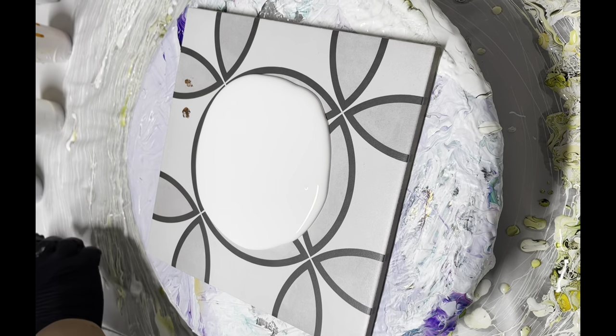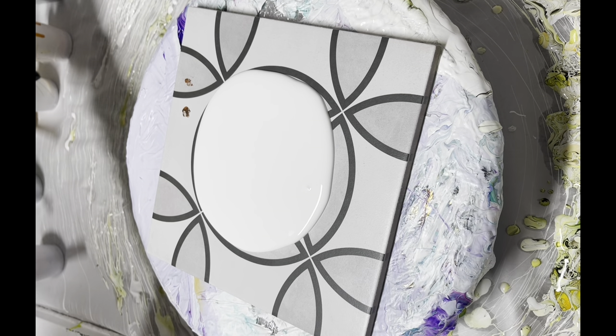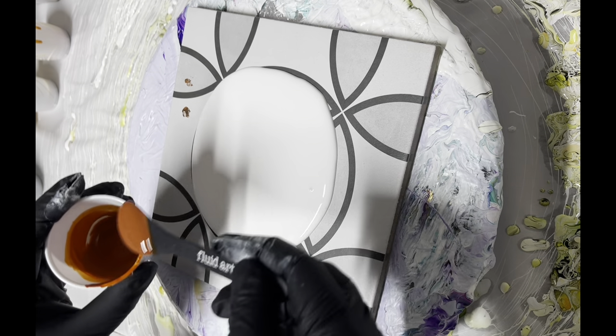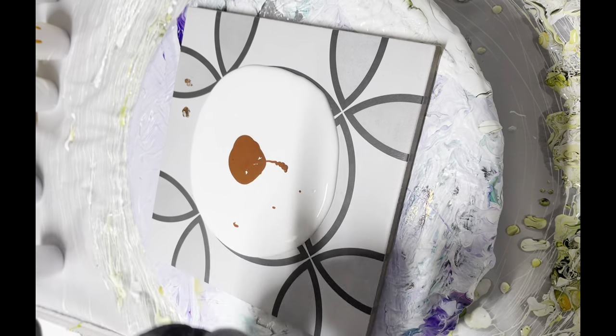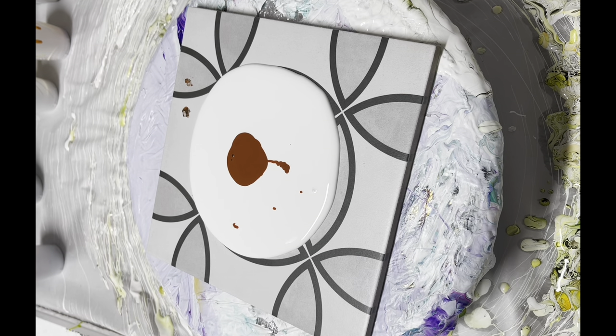Hello everyone, this is Sharmin Khan from Milky Way Art Design. Welcome to my garage. Today my goal is to create some smaller pieces — little tiles which are between six and eight inches in length. I'm going to create some little pieces because I have a little craft and art show coming up. These are some quick sell items. I like to have both bigger and smaller pieces in my booth.